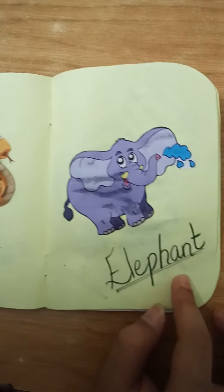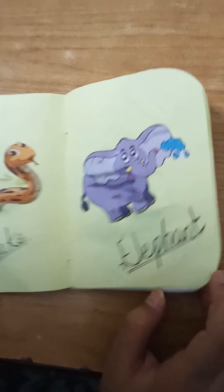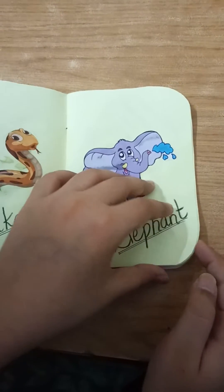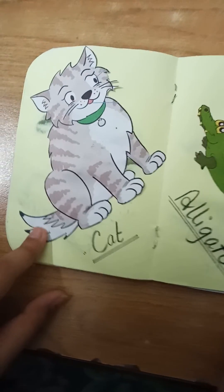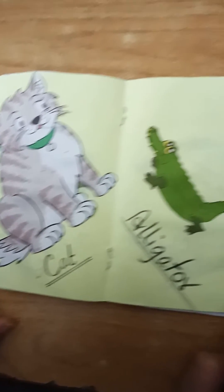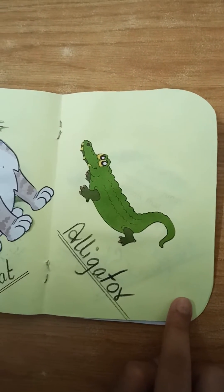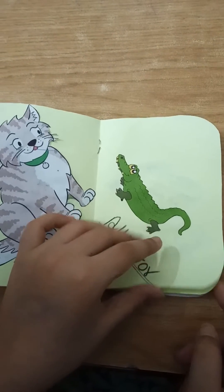Simply take these books and find pictures of animals, then cut them out. Whenever you have 10 to 15 animals, that is enough for making one small booklet or scrapbook of animals. Then start pasting.